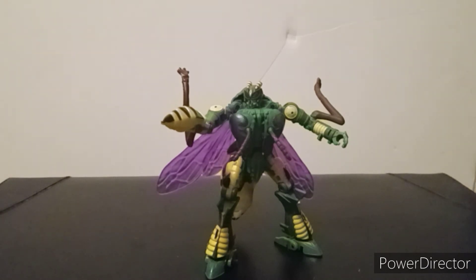This figure is available on Hasbro Pulse and Big Bad Toy Store. I picked mine up from my local Walmart. Go check your Walmart and Target — I'll need to verify if he's still at my local Target when I go for a med refill.